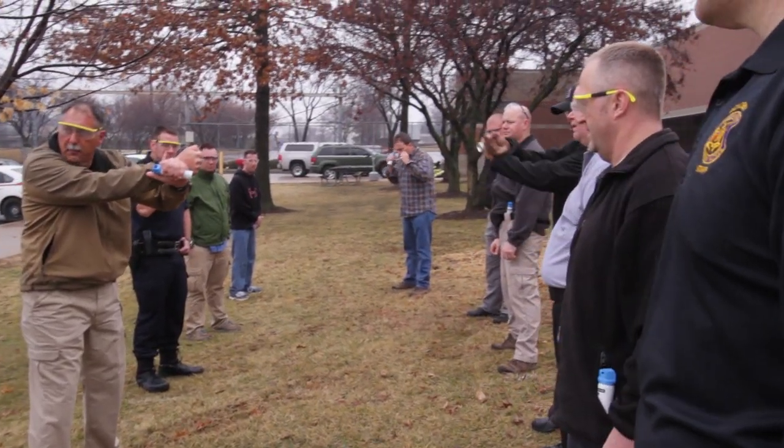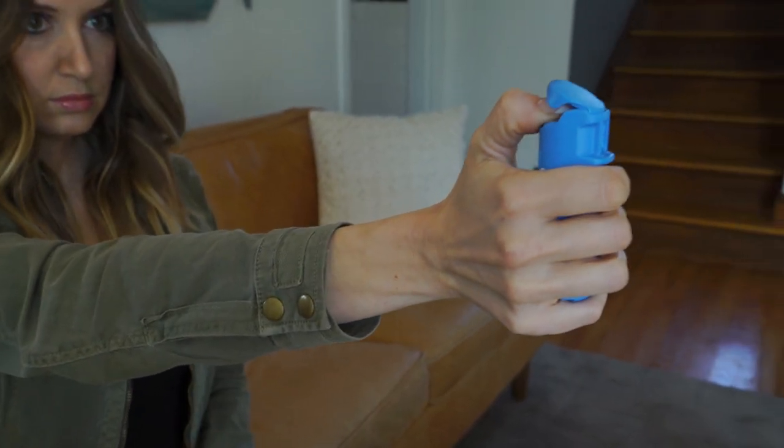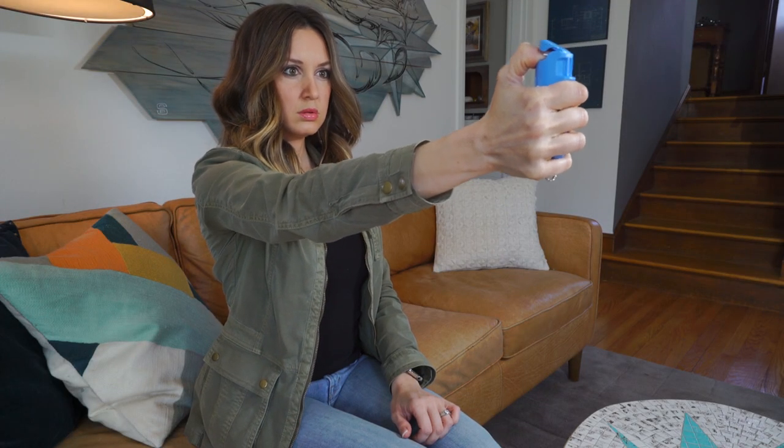Law enforcement officers practice in their training academies multiple times removing their pepper spray from their holsters and deploying it at both static and moving targets. You can do the same with a training inert practice pepper spray. If you've practiced with a Sabre practice spray over and over again, this allows you to get muscle memory and familiarity with the product.